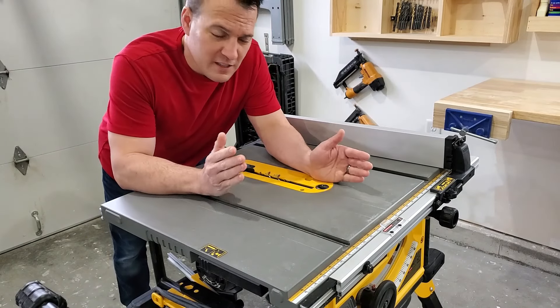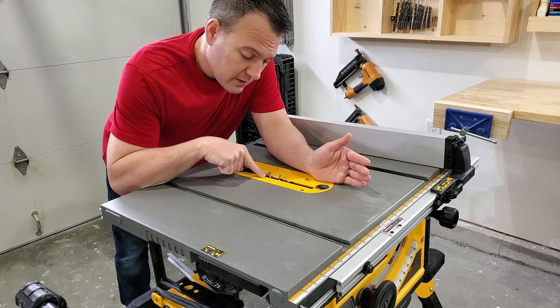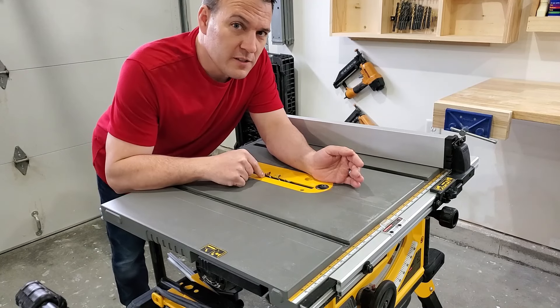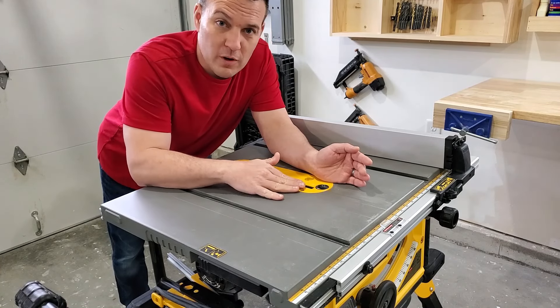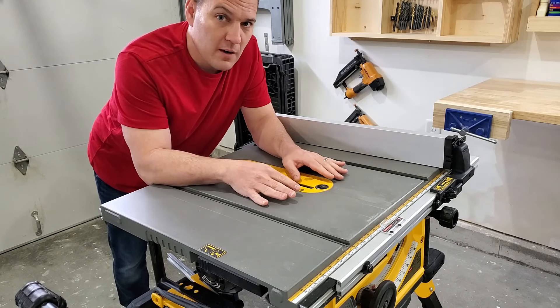The three main reasons you want a zero clearance insert are to reduce the gap so little pieces of wood don't fall in there and cause potential kickback. Another reason is that it can help reduce tearout by properly supporting the workpiece. Finally, some people also say that having a narrower gap can help improve dust collection.